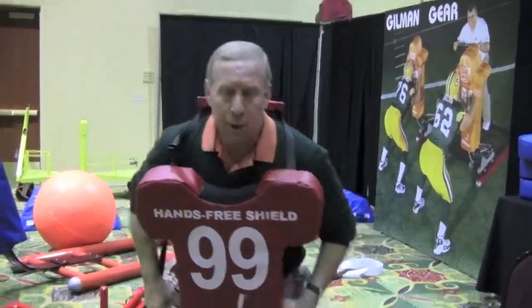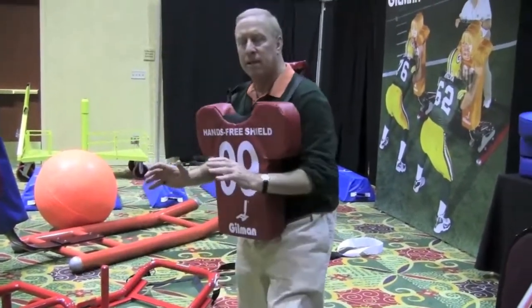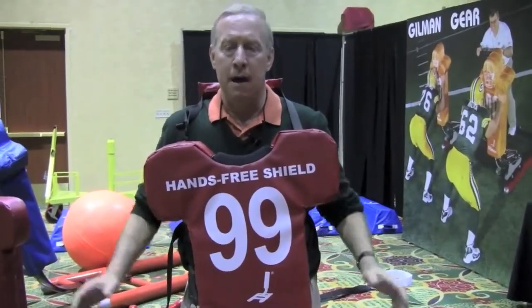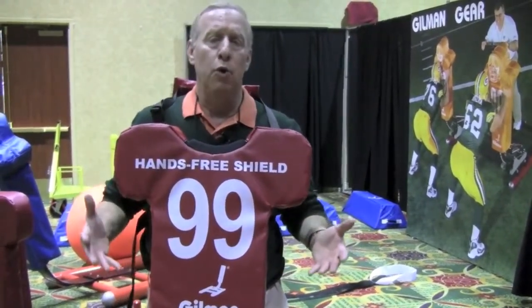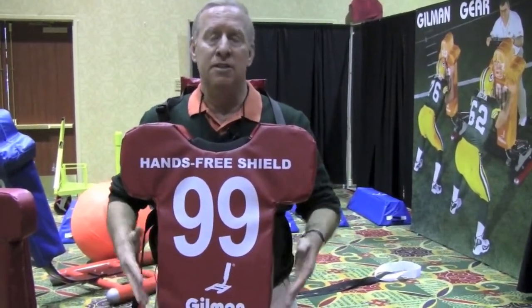So a football player can get down in a stance, take on blocks, get back into coverage, and use his hands to knock down a pass or to play off a block. It allows a player to move naturally and to use his hands as he would in a game.